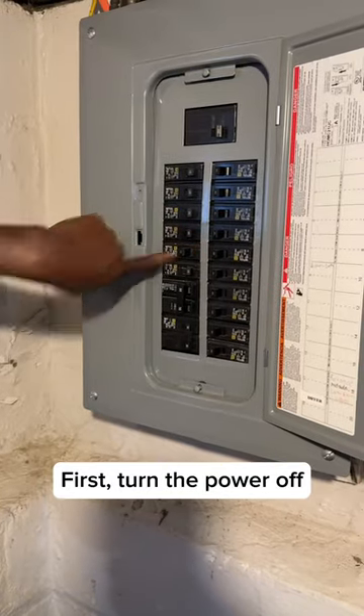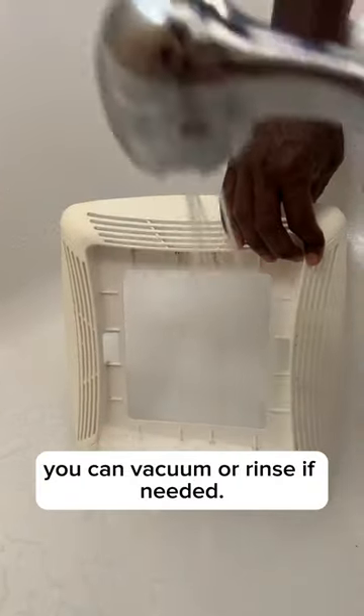First, turn the power off on the circuit breaker. Remove the fan cover and clean with either a brush or a damp cloth. If there is excess dirt, you can vacuum or rinse if needed.